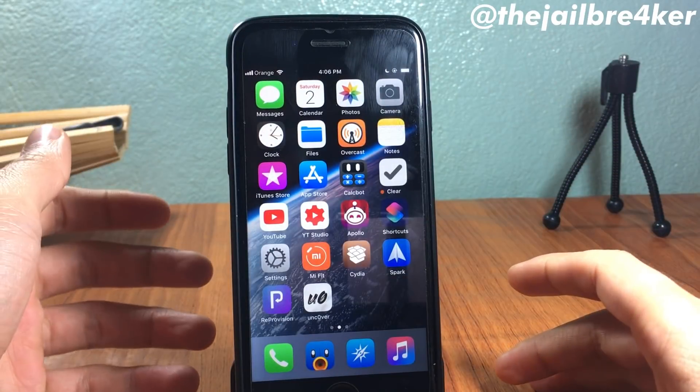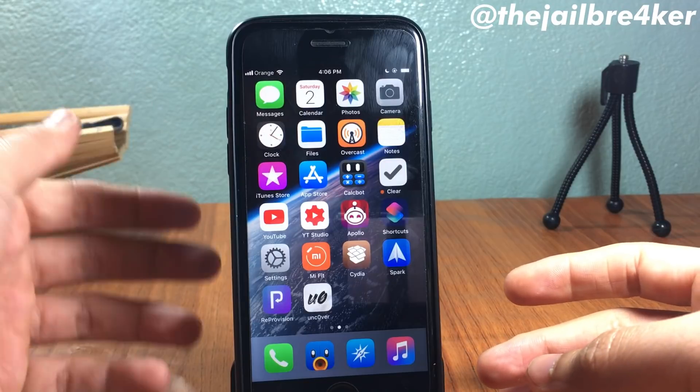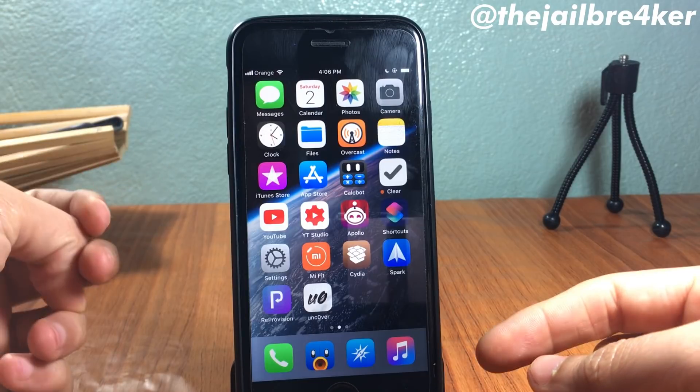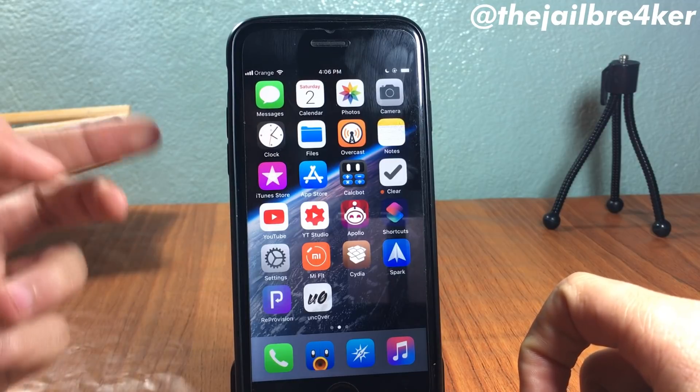Welcome back. In this video I'll be showing you how to update the unc0ver jailbreak without removing it and restarting it again, and without a computer — it's all going to be done using your device. You will need two items: a shortcut from the Shortcuts app, and an app called ReProvision.